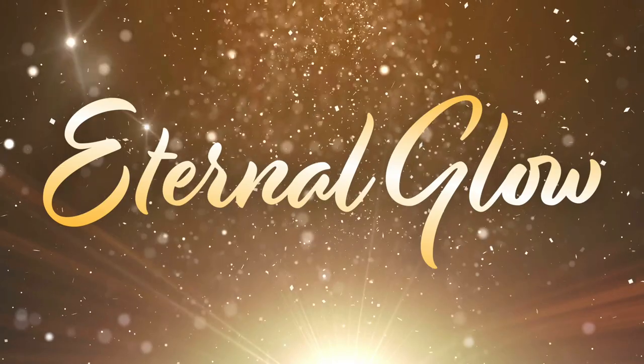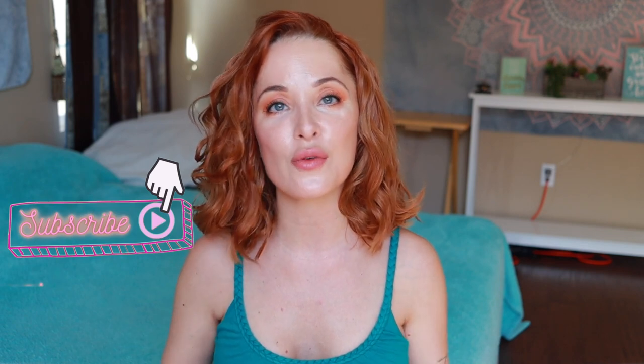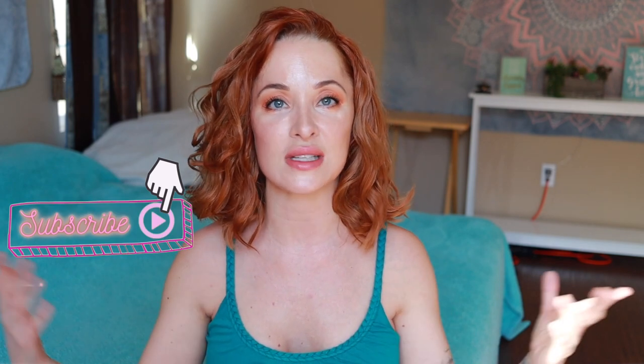Hi everybody, welcome back to my channel. It's Diana and today we're going to be talking about silicone tape and see if it really works. If you like videos with topics for skincare over 40 and makeup tutorials and devices and all that good stuff, please subscribe to my channel.